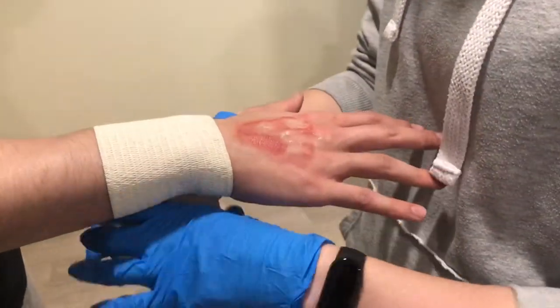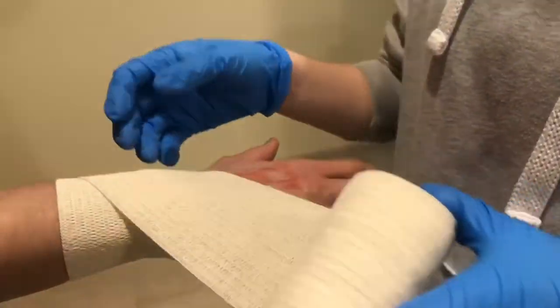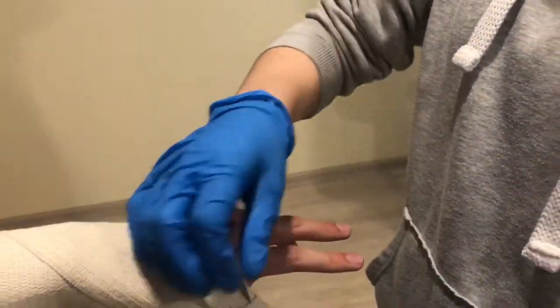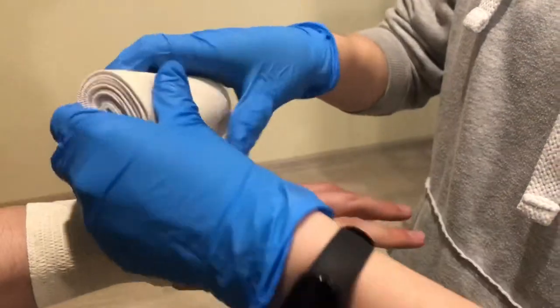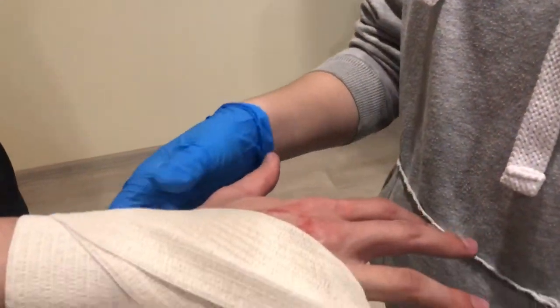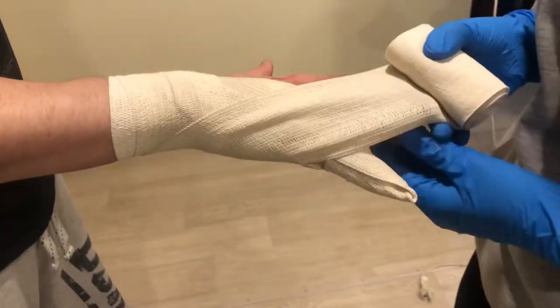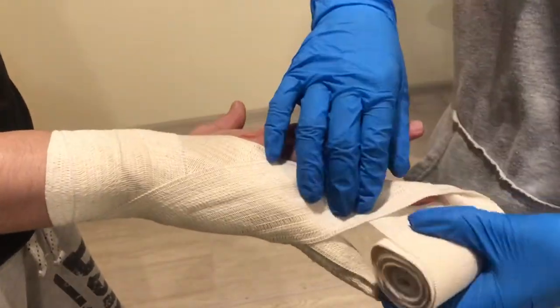To do this bandage, you will do two circular turns around the wrist to secure the bandage. Pass it obliquely across the wrist to the root of the fifth finger. Descend two steps by spiral turns. Cover the fifth finger by ascending spiral turns and return to the wrist.